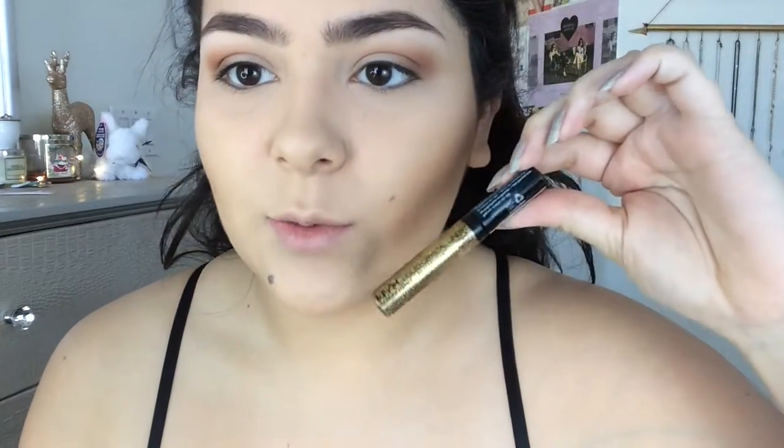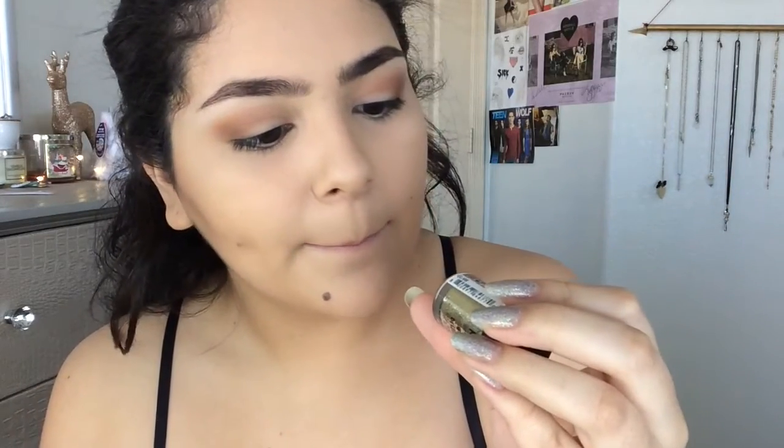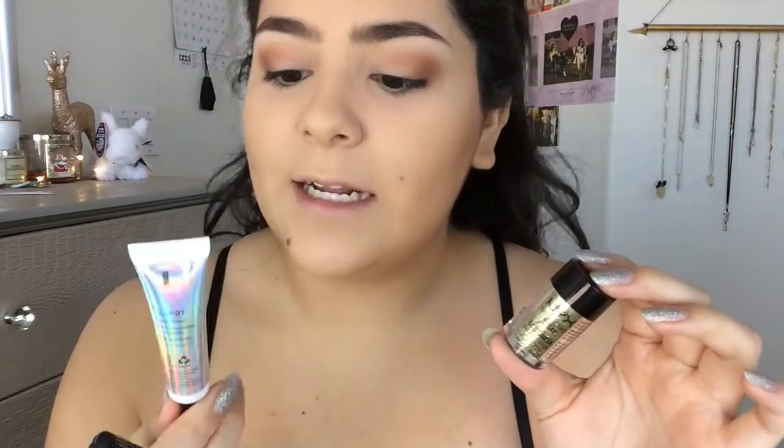And now let's get on to the fun part — the glitter! I'm going to be going in with the NYX Liquid Crystal Liner in the shade Crystal Gold. And then I'm going to go in with the actual pigment — the NYX Face and Body Glitter Brilliance in shade 5, the color is gold. It's really simple. And then to apply the glitter, I'm going to go in using my NYX Glitter Primer.